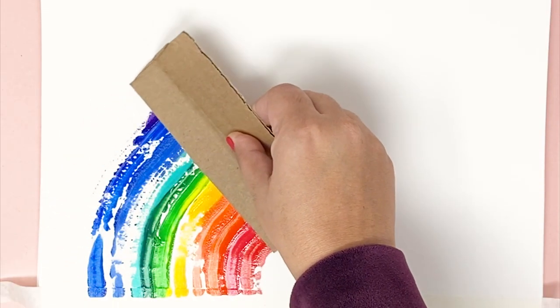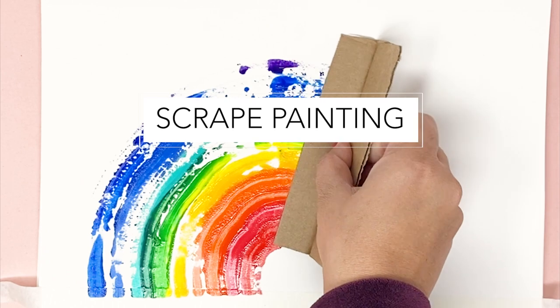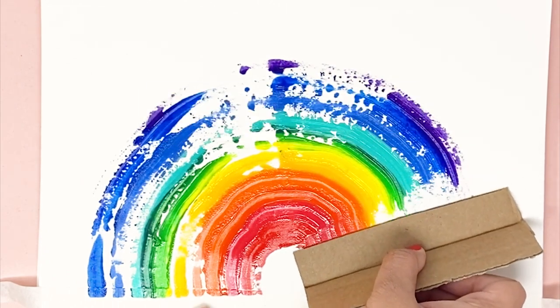Welcome friends! In today's video, let's explore the scrape painting technique. It is super satisfying and so much fun!